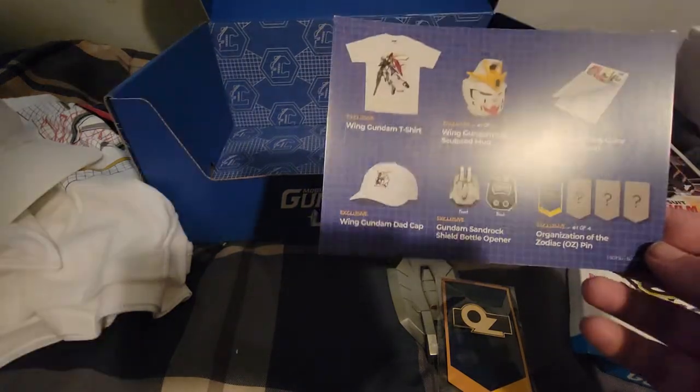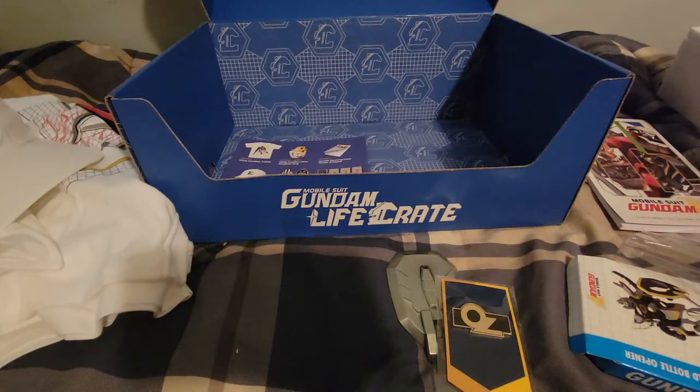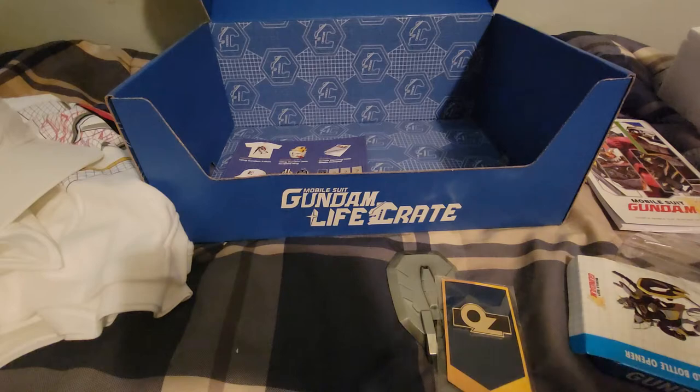This is pretty much everything that you get in the box. You get a shirt, mug, colored sheet notepad, cap, bottle opener, and the pin. It's the first of four, so we'll see what the other ones are like. Not too bad, I would say, but kind of let down at the same time. But what can you do about these loot crates? Hopefully the next one will be a little bit nicer and have a little bit more stuff.